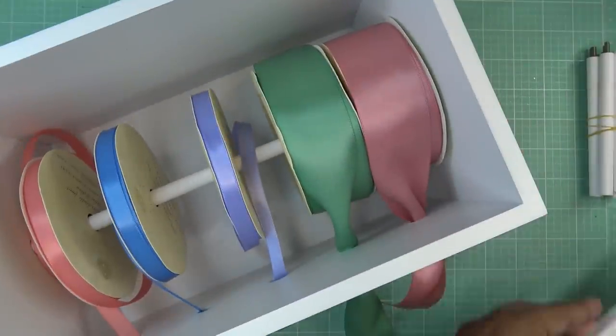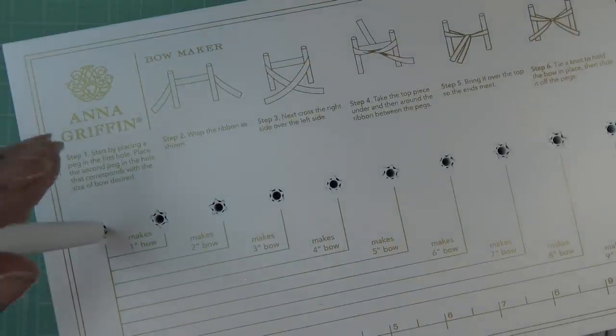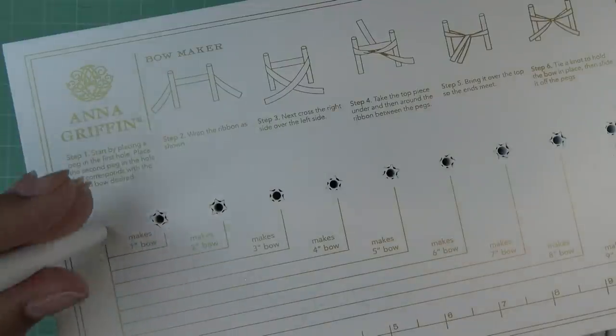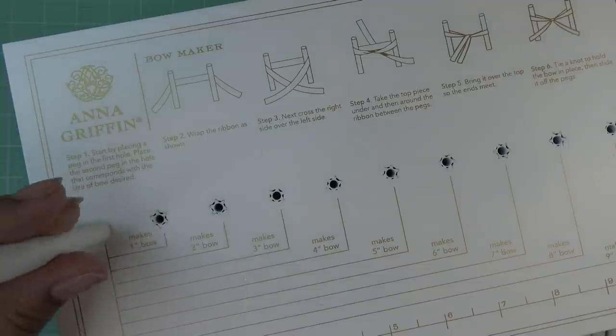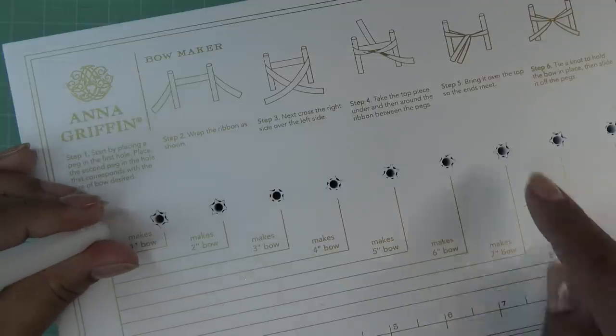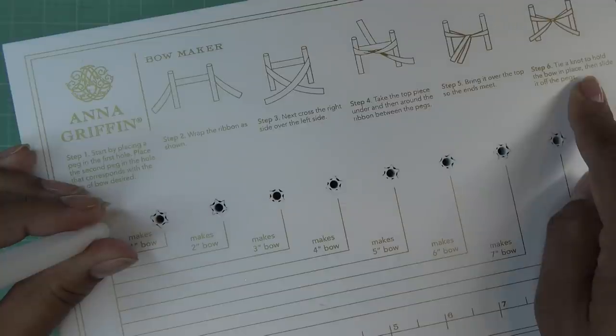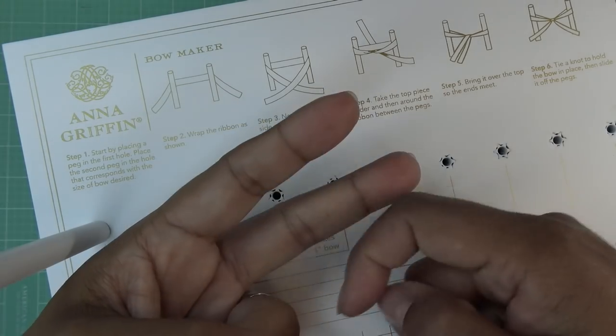Now we put the top on. The instructions say: start by placing a peg in the first hole, place the second peg in the hole that corresponds with the size of bow desired. There are tons of pegs, which is really nice. Let's put the first one in. The camera's acting funny because of the lighting. Step two: wrap the ribbon as shown. Step three: cross the right side over the left side, take the top piece under and around the ribbon between the pegs, bring over the top so ends meet, and tie a knot to hold the bow in place, then slide off the pegs.